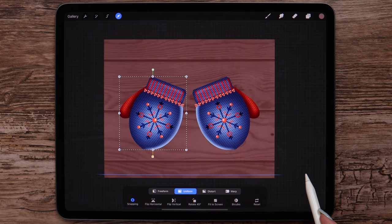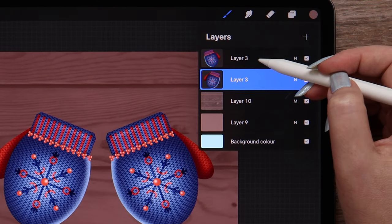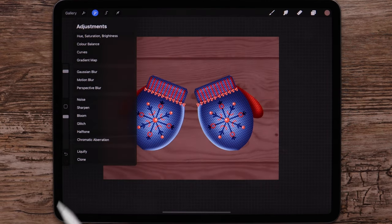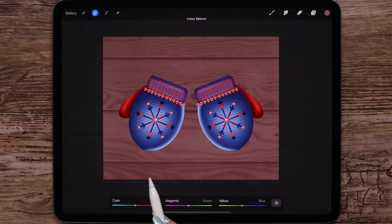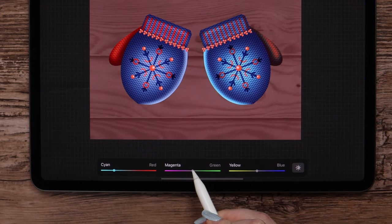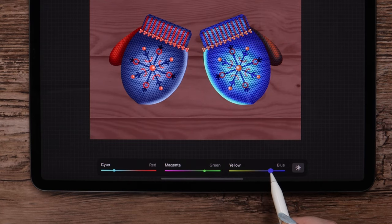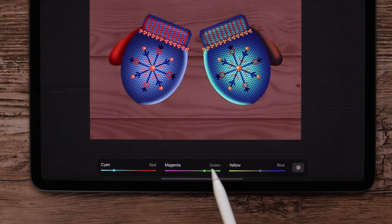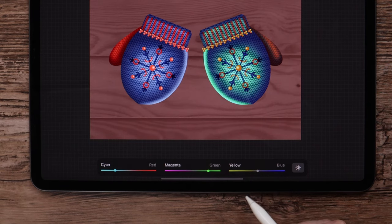I want to add some creative touch to our illustration, and one of the ways to do that is to change the colors. I will select the upper layer, go to adjustments, and select color balance from the list. Here in the lower menu we can move the sliders to pick up the best ratio of colors. I will add more greens, reduce red shades, and balance the ratio of yellow and blue. You can try to find your own combination — this looks nice to me.